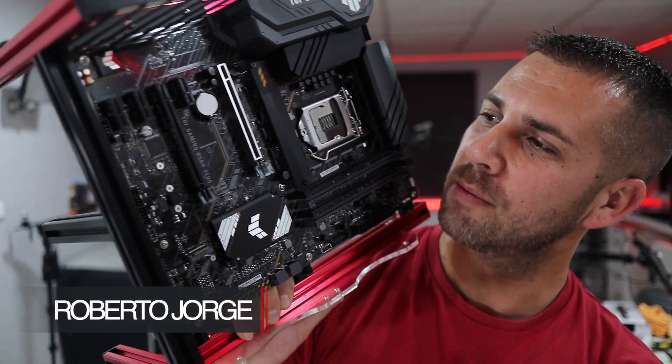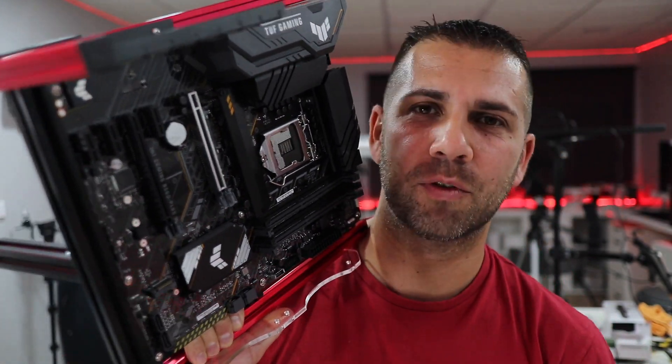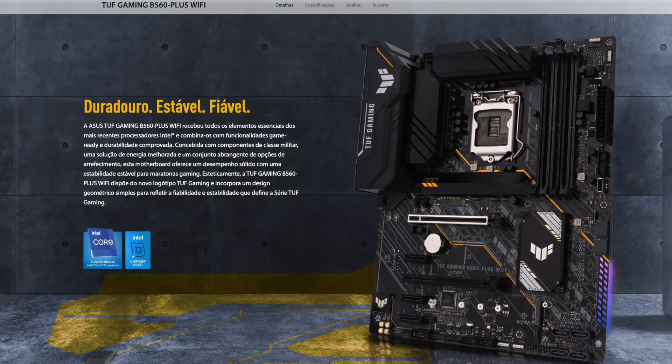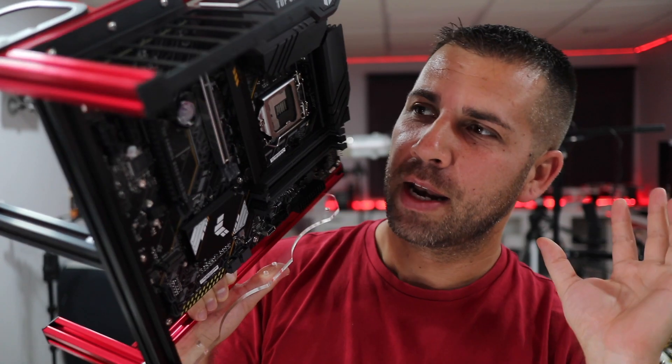Hey guys, welcome back to another video. Hope you are okay on that side of the screen. Today I'm here with an interesting motherboard that I want to share with you some of its features — this is the Asus TUF Gaming B560 Plus Wi-Fi.